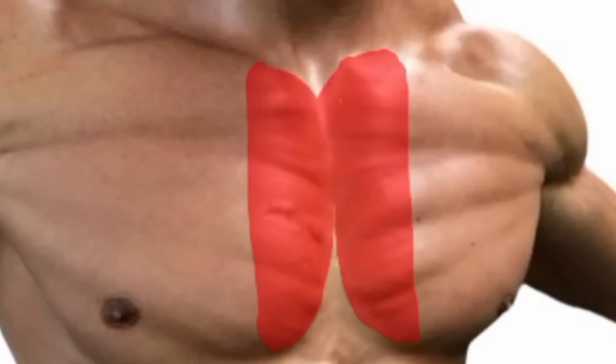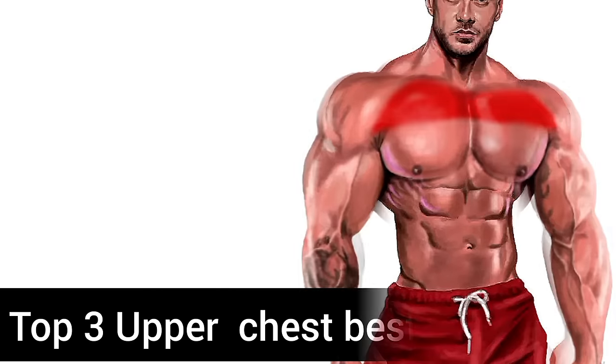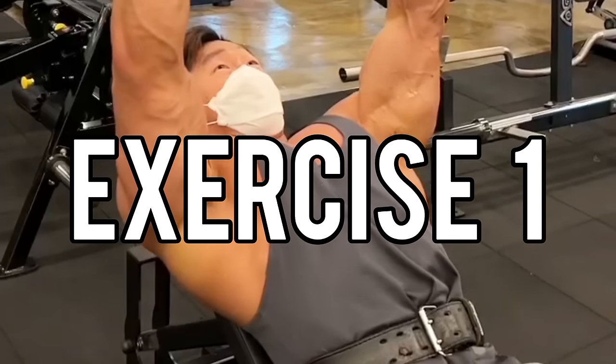Upper Chest, Inner Chest, Lower Chest Workout. Top 3 Upper Chest Best Exercises.